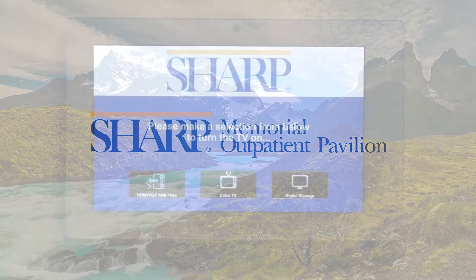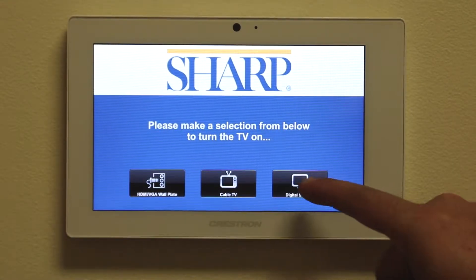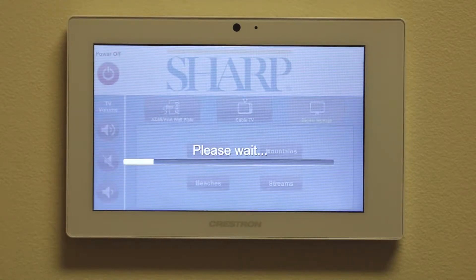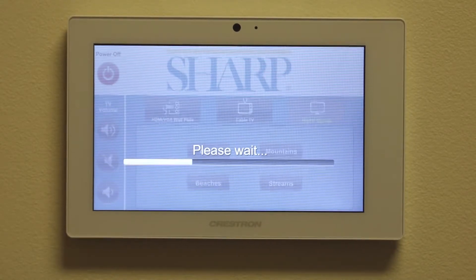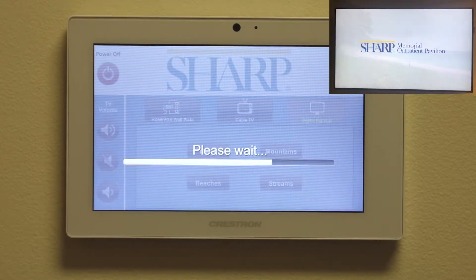To start, simply tap one of the three available options. Let's start with digital signage. With one push, the room will automatically run the sensory suite experience and turn on the display. This booting process will take approximately 20 seconds, which we have sped up for this training video.